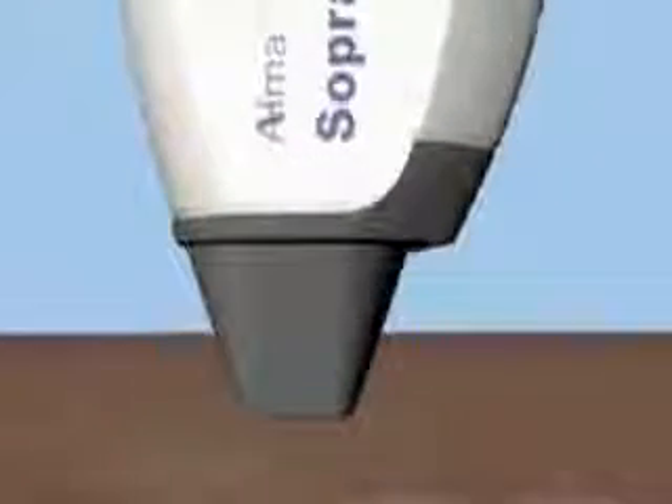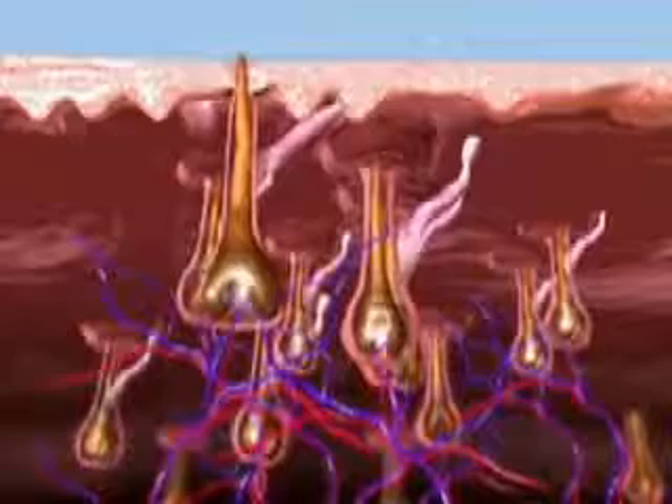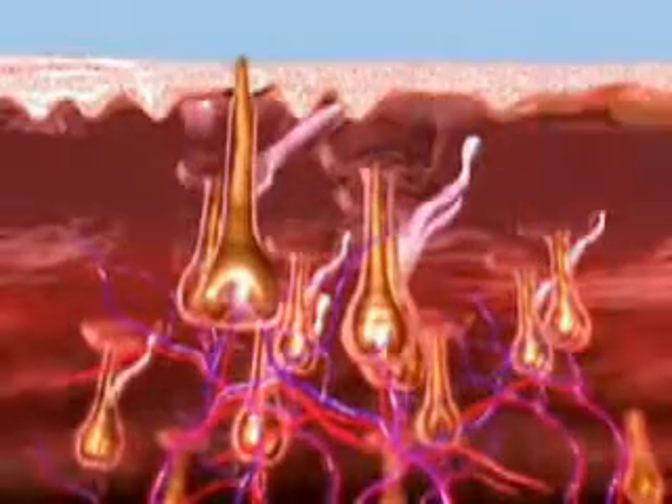The Soprano XL's revolutionary SHR Mode provides an ideal combination for efficient hair removal. The SHR Mode uses the optimal hair removal wavelength of 810 nanometer diode for deep penetration into the dermis where the hair follicle is located. The SHR Mode has consistent, high-average power capabilities to enable the 10 pulse per second repetition rate for hair removal in motion.